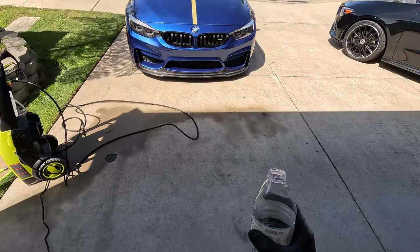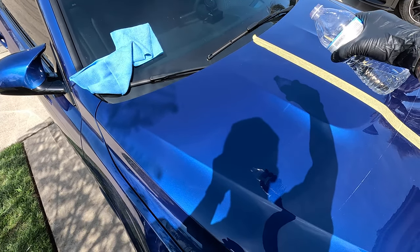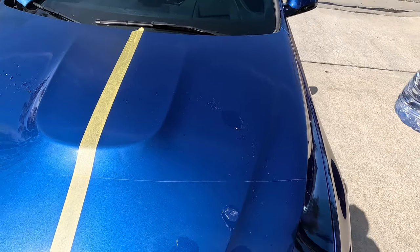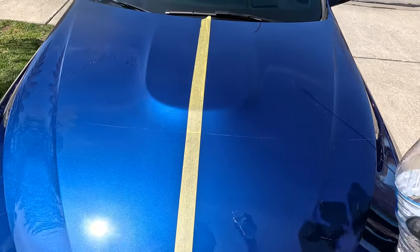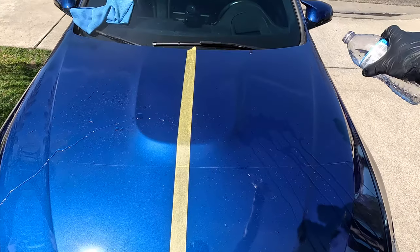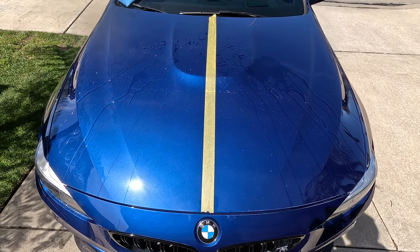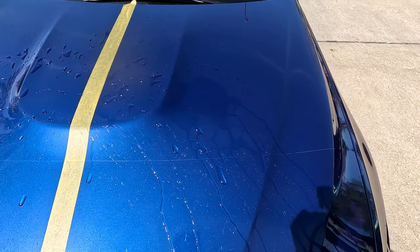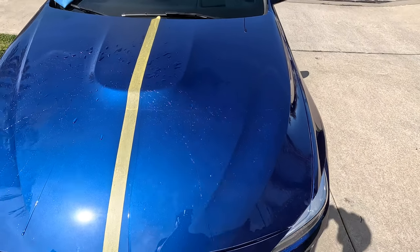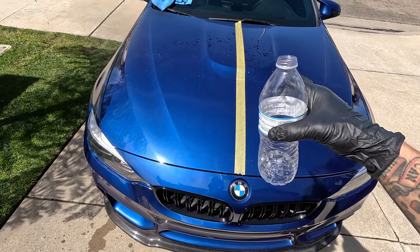Let's do the water test — dripping a little water on my freshly washed vehicle. On the untreated side, much more water is staying on the surface. On the treated side, water is beading and running off. It's an obvious difference you can see. We'll leave it on for a day or so and see how the dust builds up.